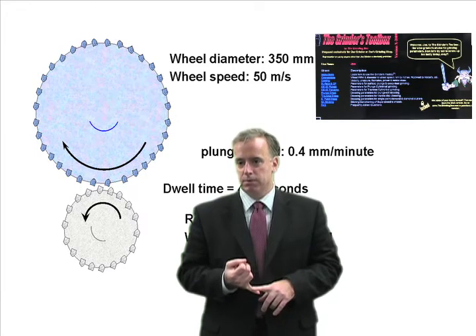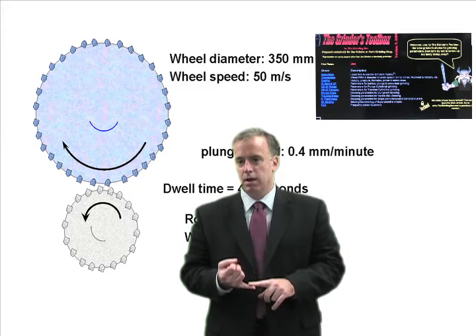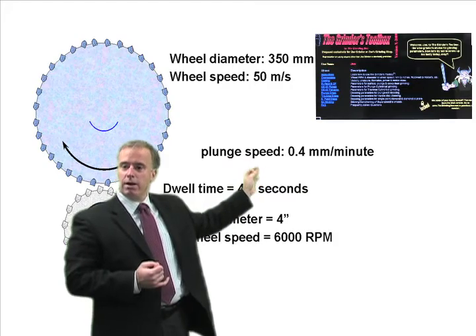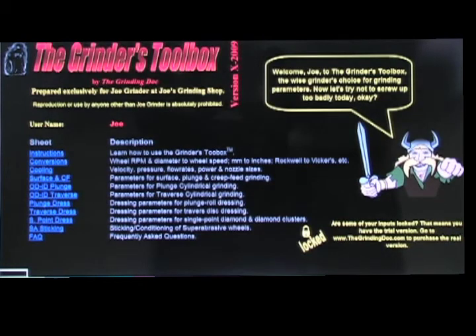So what I did was I developed the Grinder's Toolbox. Over the years I've kept adding to it, and this is the Grinder's Toolbox — let's take a look at how it works and how you can use it on the shop floor.